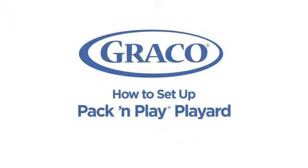I'll be demonstrating how to set up a Graco pack and play using a pack and play playard with automatic folding feet. But the same process applies to most playards in the pack and play family.